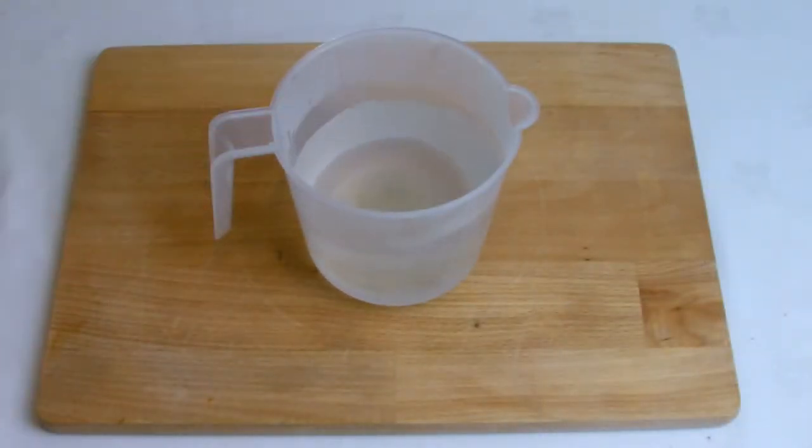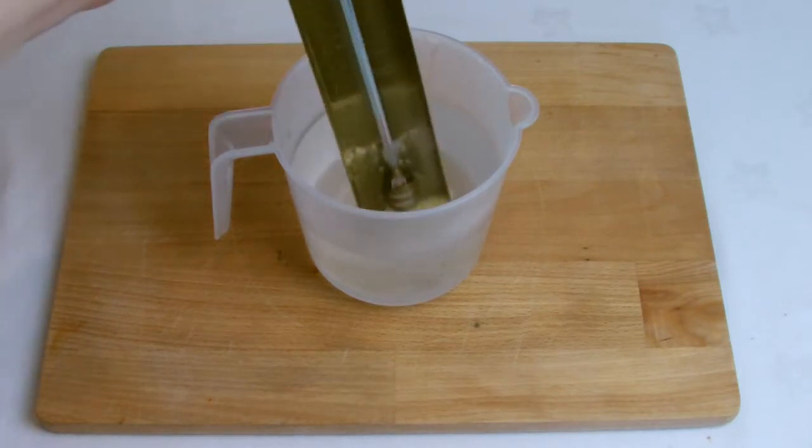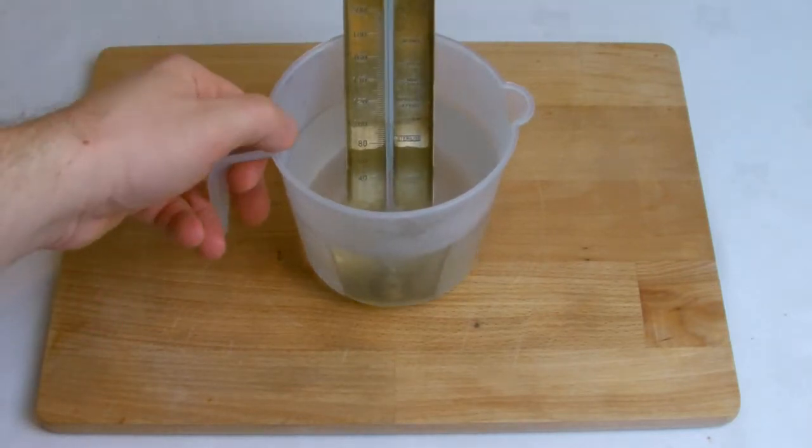Another top tip: as soon as your sugar thermometer has been taken out of your syrup, plunge it straight into a jug of boiling water to start releasing the syrup from the edges of the thermometer.